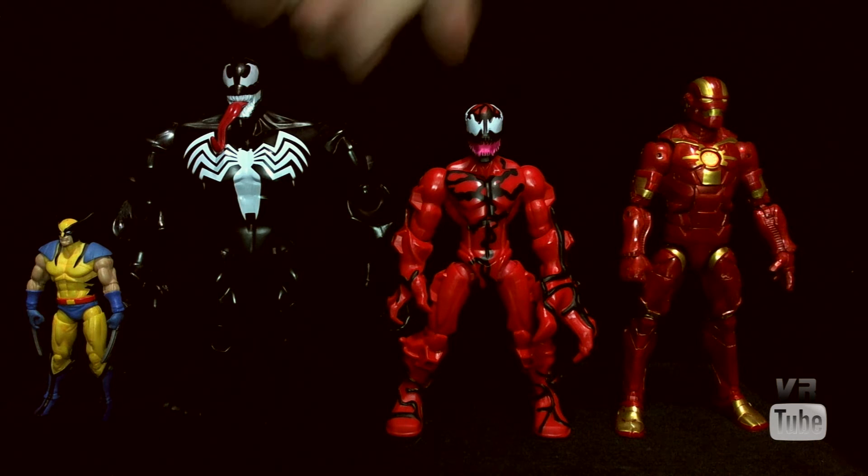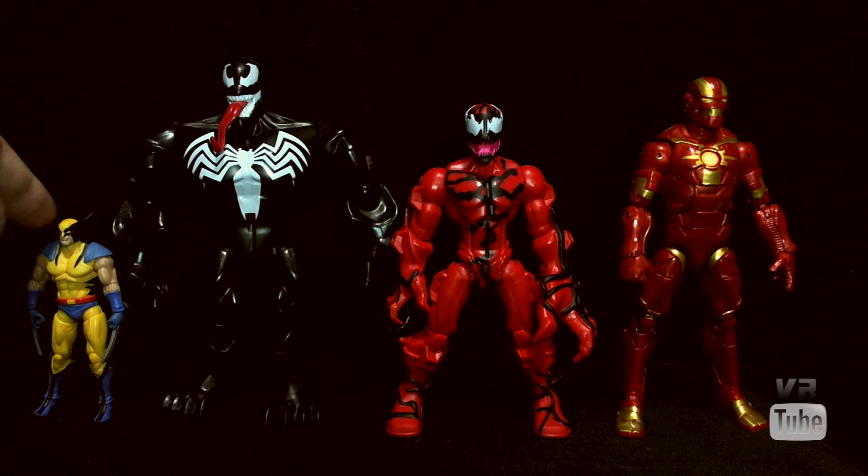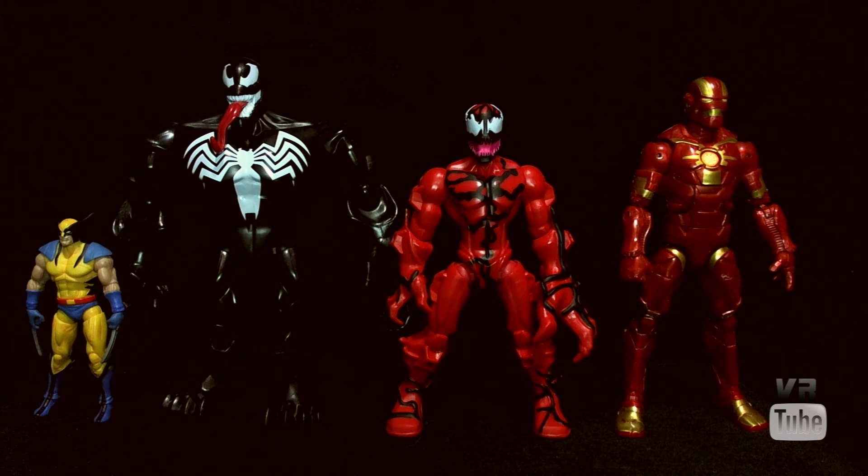Starting off with a quick size comparison. Here we have Carnage, our standard Marvel Legends 6-inch Cosmic Armour Iron Man, and 3-3/4-inch Marvel Universe Wolverine. Here's the only Super Hero Mashers figure I have other than Carnage, which is Venom. Carnage scales really well with Venom — they're about the size differential I would generally expect. Carnage is a little bit shorter than standard 6-inch scale, so that's average for Super Hero Mashers. Venom's the only other one I have and he should be a larger character, and he is much bigger than a 3-3/4-inch figure.